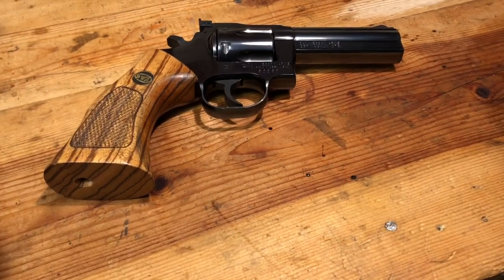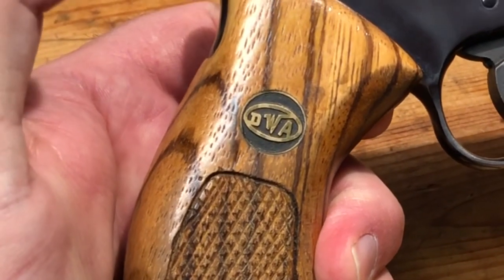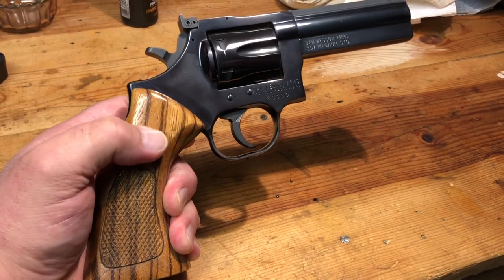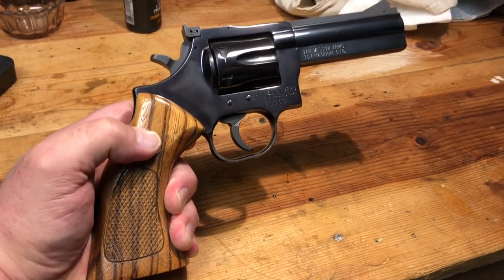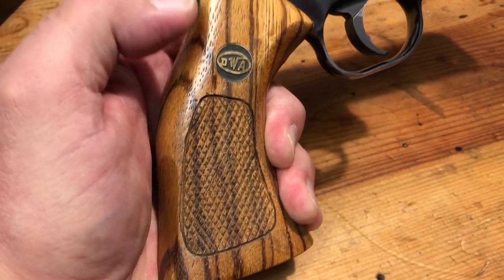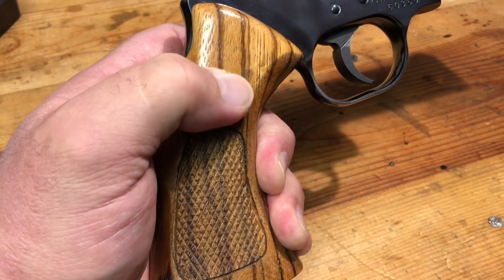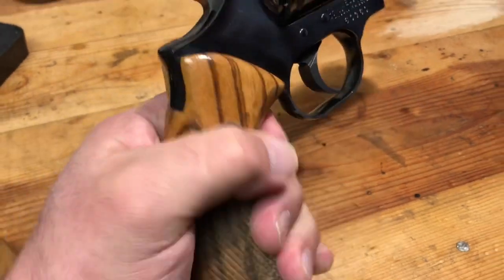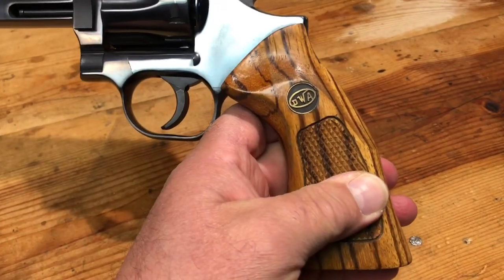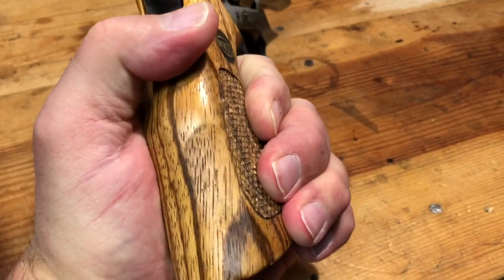I've always been a great admirer of the zebra stocks — these are a little bit sought after. I went to a local gun shop and was able to get a really good deal on these. They give me a little bit more to hold on to when I'm firing, which I like. This is not a concealed carry gun or anything, but it's a very nice pattern on the wood. This is what I'd call a later Dan Wesson logo — not 100% sure about that — but the stocks themselves just look a lot more attractive on the firearm.